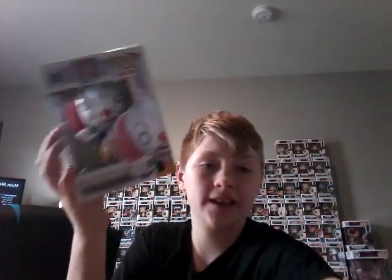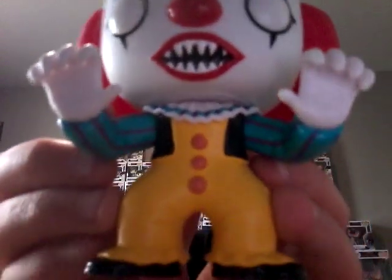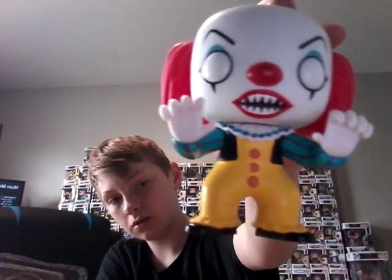Next we have the classic IT — the old version of Pennywise. Here is old Pennywise — really awesome. I've never opened this one before. He's bald and his teeth look really well detailed. His nose, eyes, and eyebrows all look awesome, and even his suit looks great and scary. His hands are posed like he's about to jump scare you, and this is a very well detailed Pop figure.